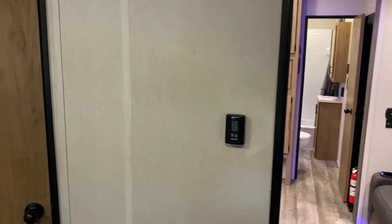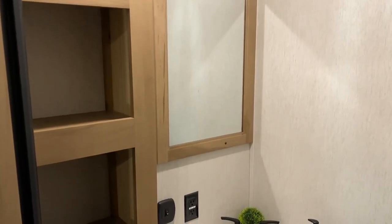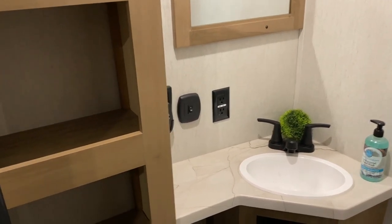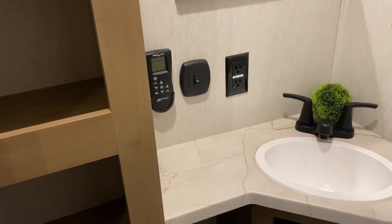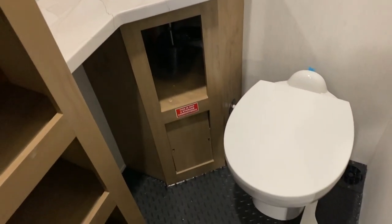There is another thermostat back here to control the air conditioner in the back. And of course we have the half bath with lots of storage, a sink area, another Max Air fan up top — same remote as in the other bathroom — and the toilet down below.